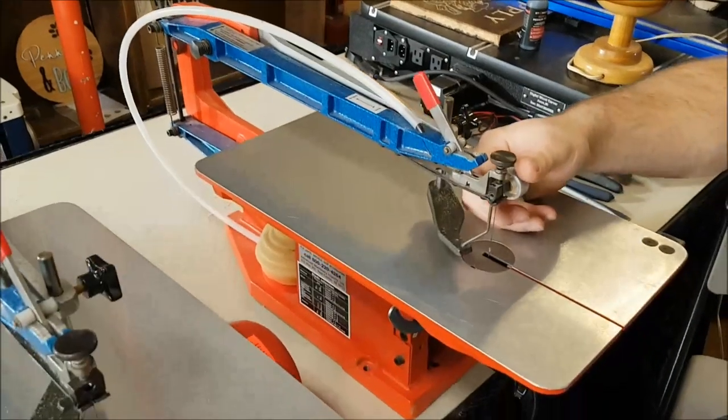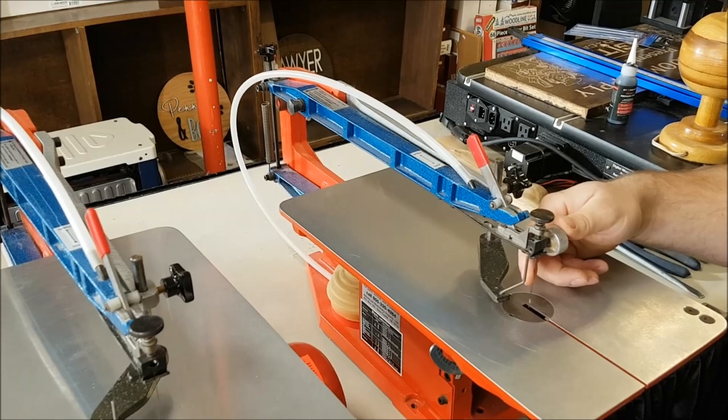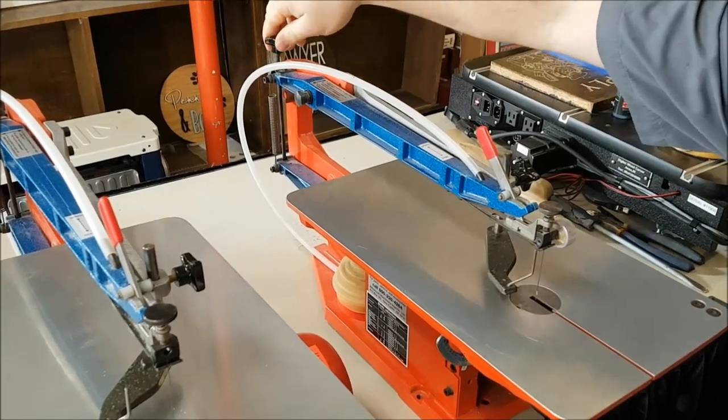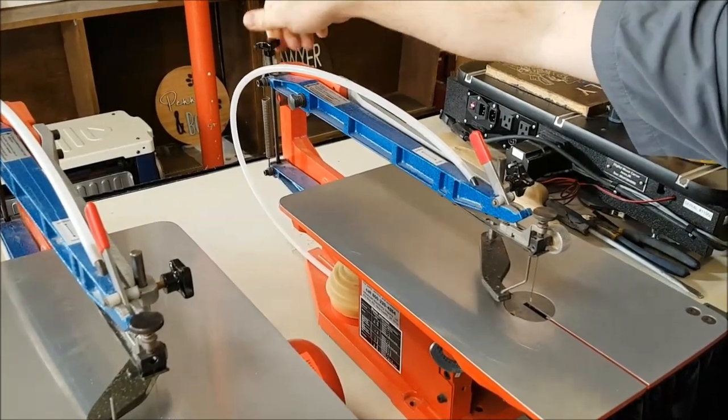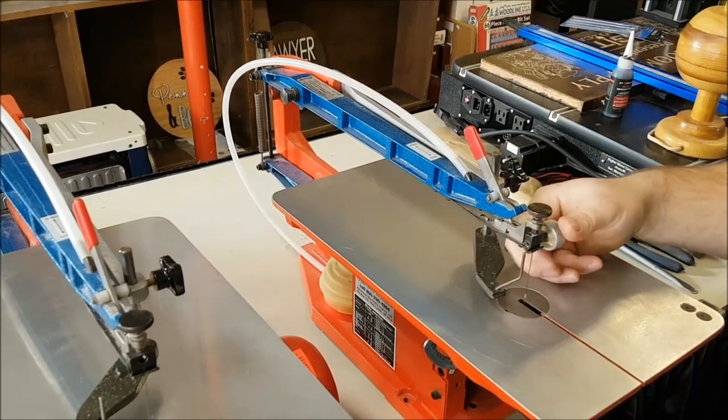Three quarters of a turn would be my minimum, and that's for really thin stock or soft woods. You'd go beyond that for harder material — when I'm doing hard woods, I would go the full two turns. And that's going to be the tension I use.